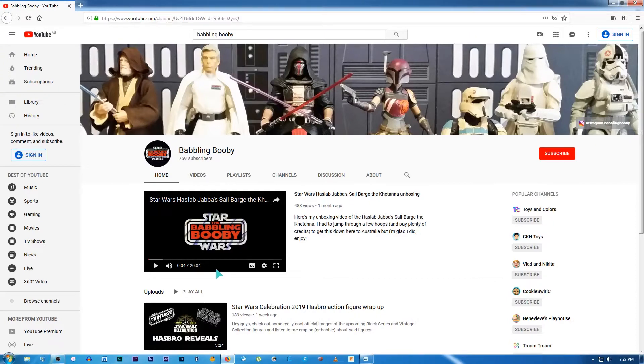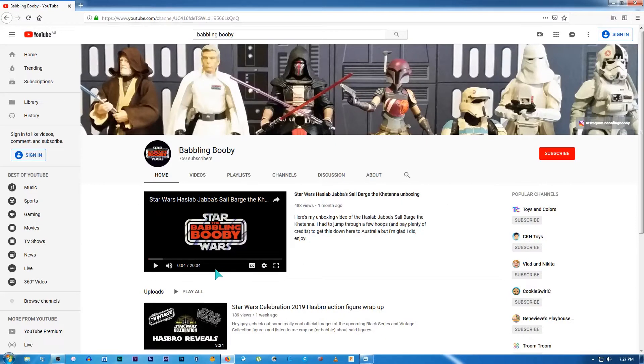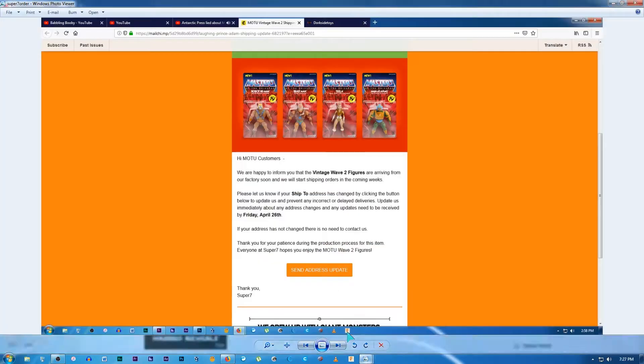I was clearing out the cupboard in my collection room the other day and I came across an unboxed vehicle working in the cupboard, so I thought I'd give you a look at that. But before I get into that, I want to give you an idea of what I've got coming up in terms of what I've got on order.